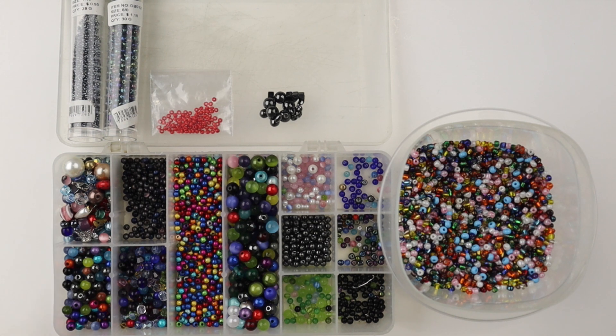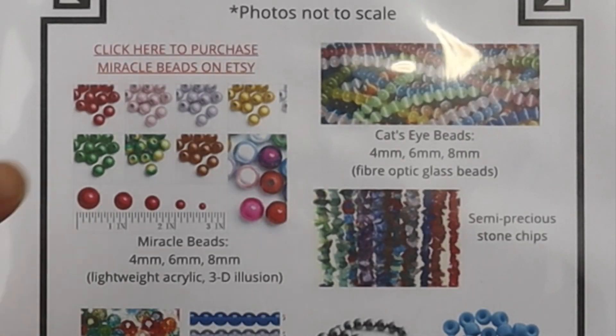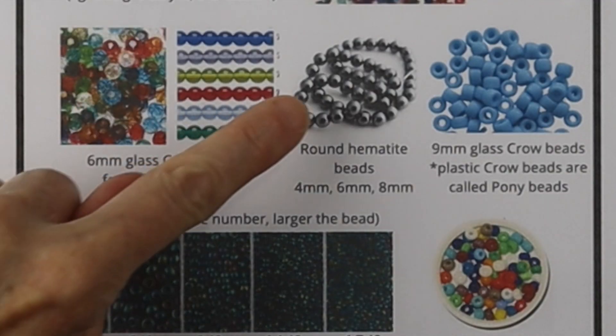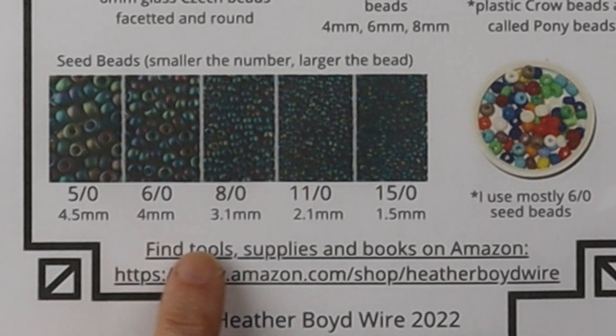Hello live wires, Heather Boyd Wire here, and today it's Tip Tuesday! I'm going to show you my favorite beads and one kind of bead that you should definitely not buy. I've been making wire jewelry for 34 years, and in this video I'm going to show you my favorite beads that I use for my work and for my tutorials. Here I have the most popular beads I use, including 6mm, 4mm, and 8mm beads. I use miracle beads, cat's eye beads, semi-precious stones, different sizes of round beads, and also seed beads.